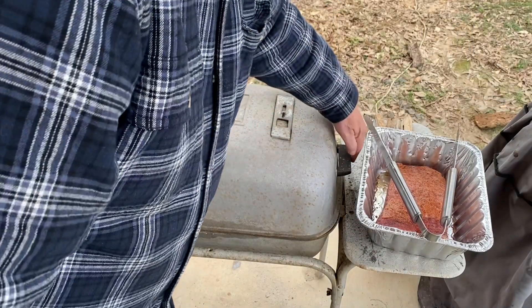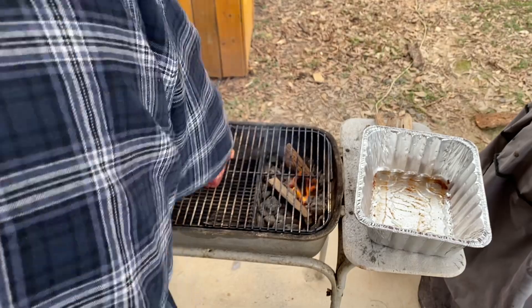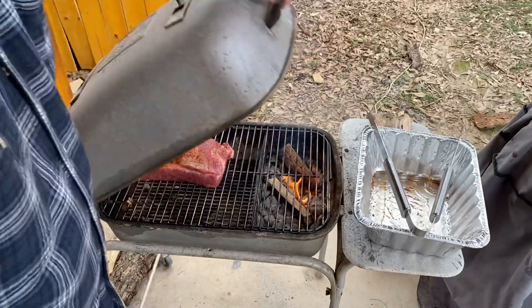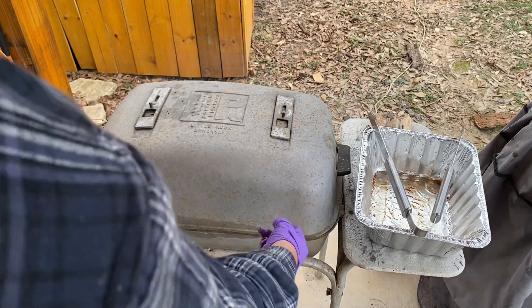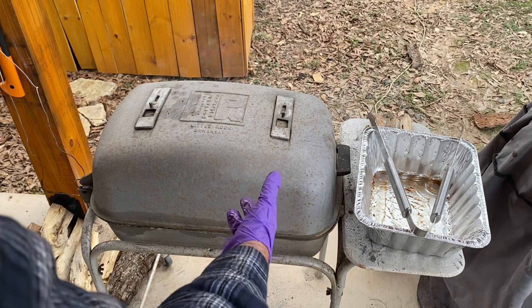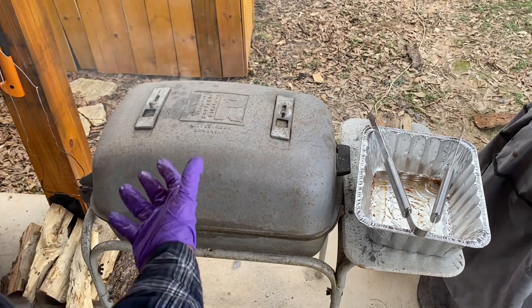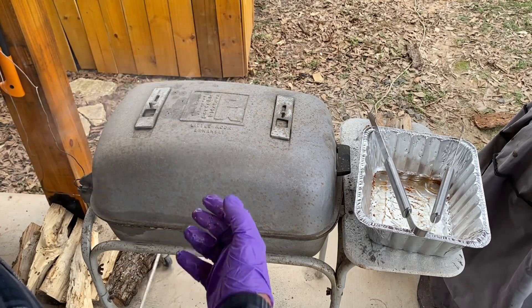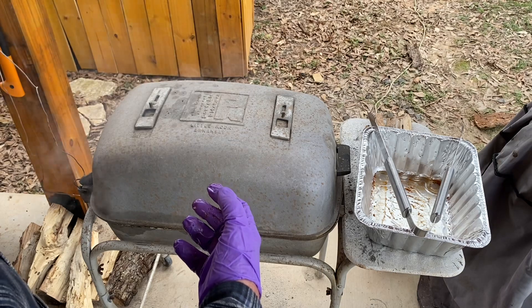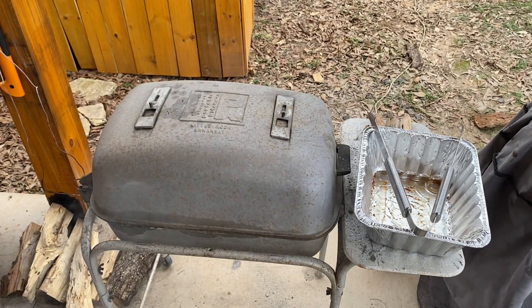We've got our grill up to temp and I'm going to do this pretty quick because I've got a couple of pieces of pecan wood in there. I'm going to take the meat and put it in fat side up. I'm going to close it right back down. I've got the two vents on the top closed, and this side under the fire open maybe a third of the way. I'm going to cook low and slow — right now it's just a hair over 300 degrees and it'll settle back down. I'm already getting good smoke on it. I'm going to smoke this for about an hour and a half or two hours. I'm going to slip a meat probe in it and keep up with the temperature in this meat. I'm going to come back, put it back in the pan and start to braise it, and when I do that I'll show you what we're doing.